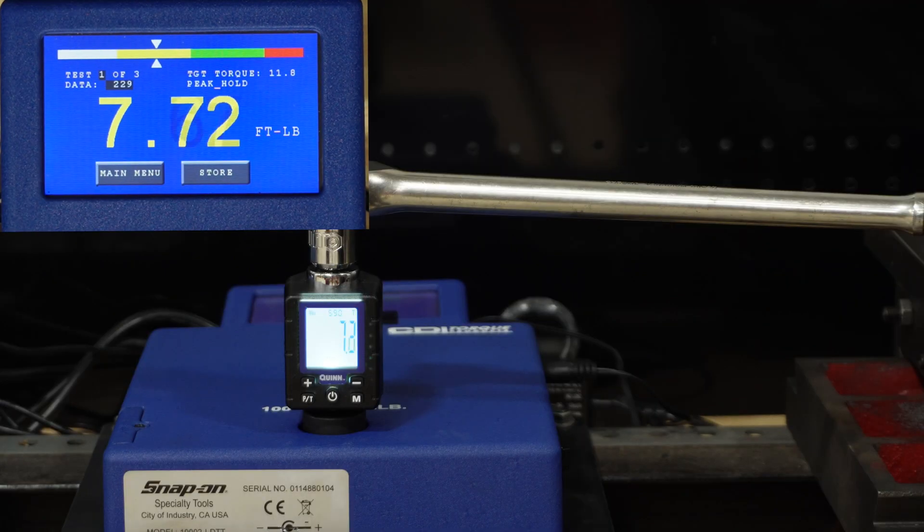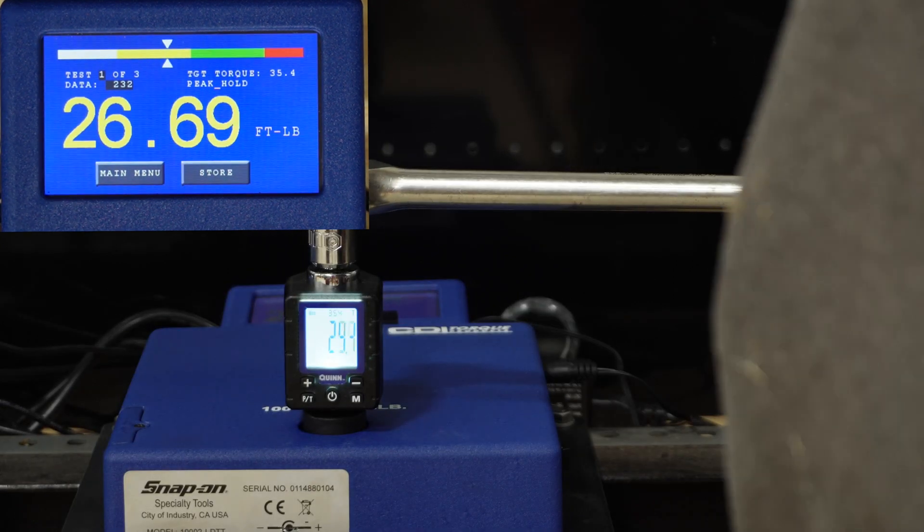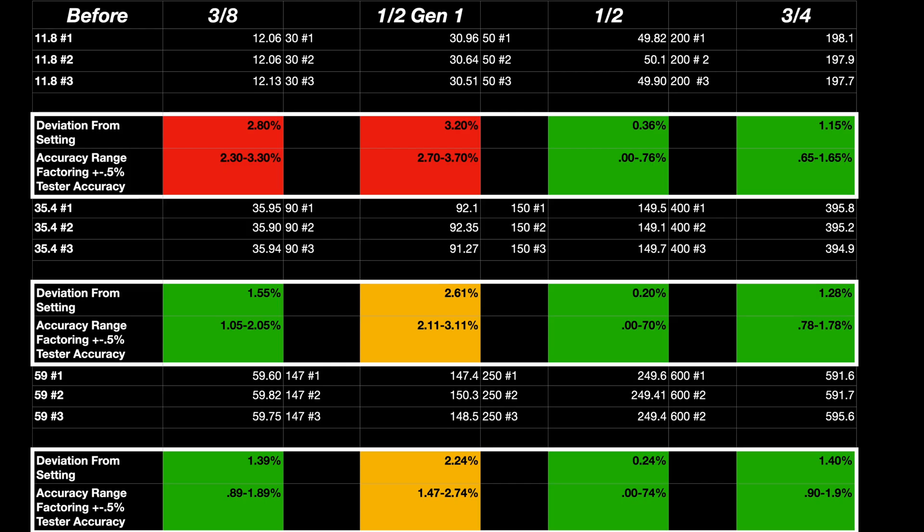After a thousand cycles, we'll go ahead and audit again. Here's the audit data before: the three-eighths and also the first generation are a little bit out of that plus or minus 2% on the bottom range, but mid to high end they're right around 2% — especially when you factor in the accuracy of the tester itself, which is plus or minus 0.5%.